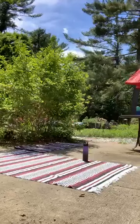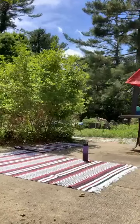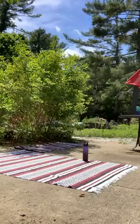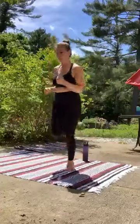Good work, my friends. I love seeing so many people tune in. Come on. 30 seconds left — pick up that heart rate these last 30 seconds.